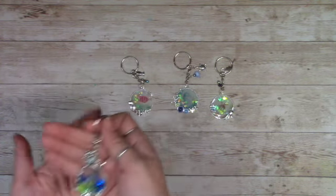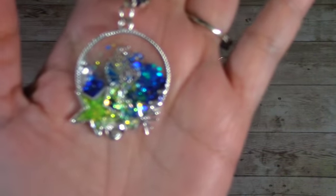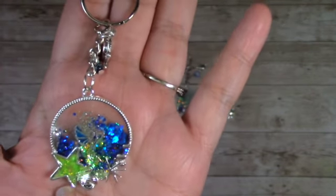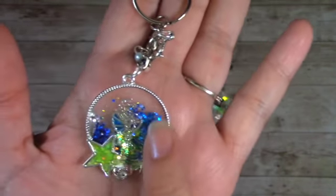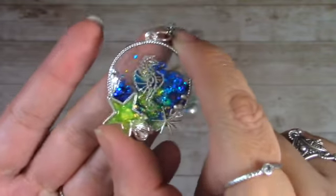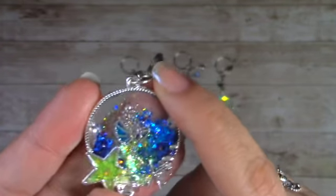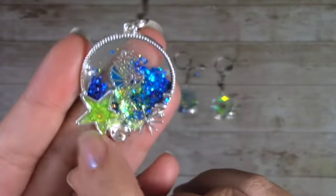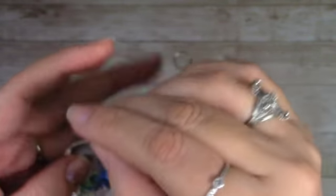This is the first one — let me bring it up close so you can see it. I added some chunky glitter on the outside and some glitter on the inside. You can see that seahorse right there — I added that seahorse using a rub-on that I had, and it blended in nicely with the glitter and everything.